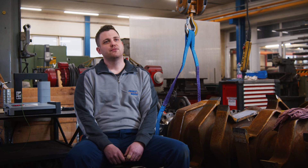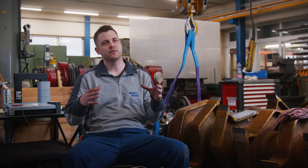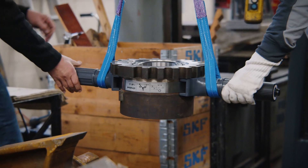For me, the advantage of the bearing handling tool when heating is clearly that you no longer have to guide or touch the heated workpiece directly. Instead, you can grip it far outwards with the BHT, hold it securely and guide it well. This keeps you further away from the heat of the workpiece.